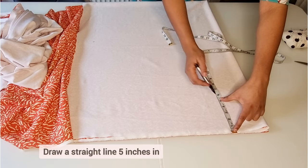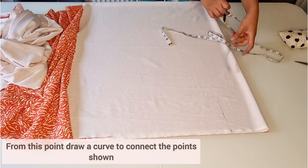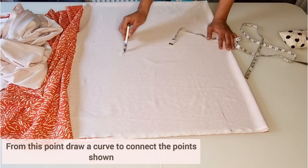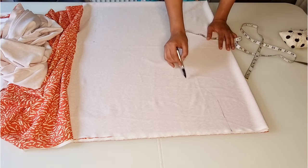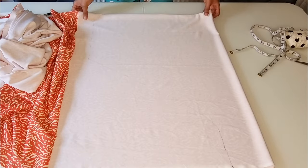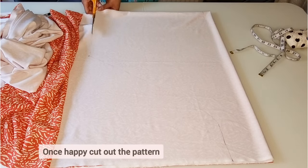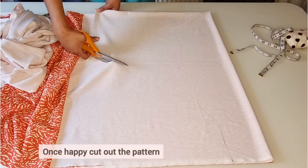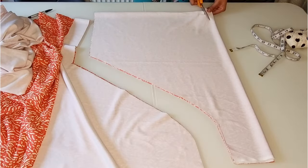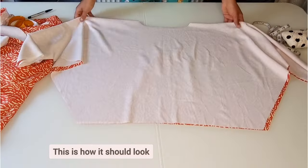From the wrist measurement, draw a five inch line, and from this point draw a curve to connect these two points together. Once you're happy, you can carefully cut out the pattern. This is how the top part of the dress should look.